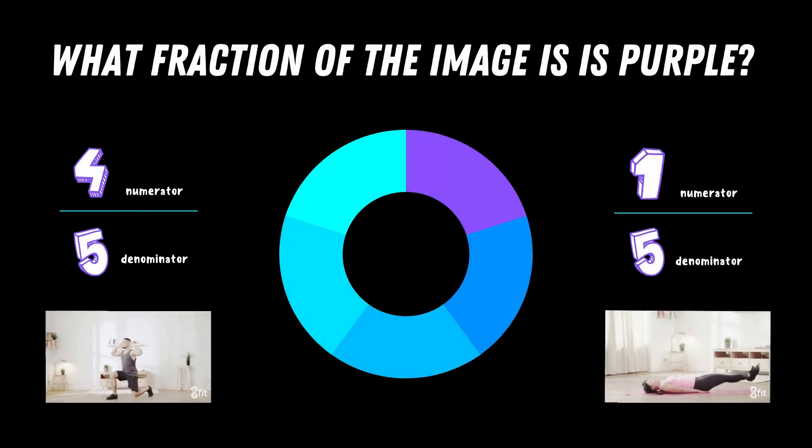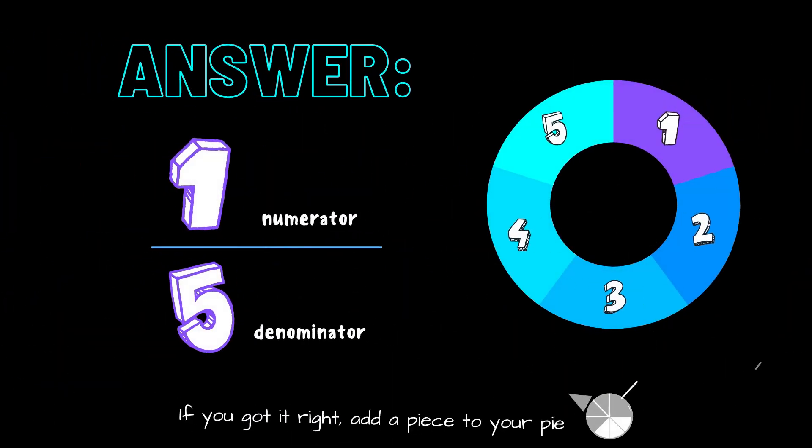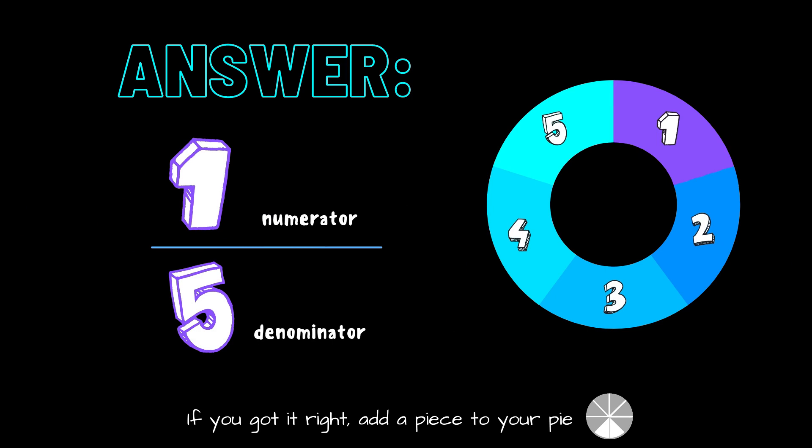What fraction of the image is purple? Is it four fifths or is it one fifth? Copy the exercise under the fraction you think is the right answer. The correct answer is one fifth. If you got it right, great job — add another piece to your pie.